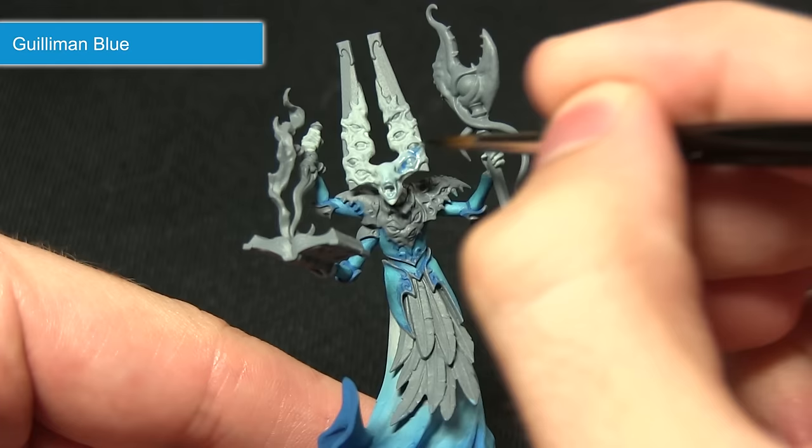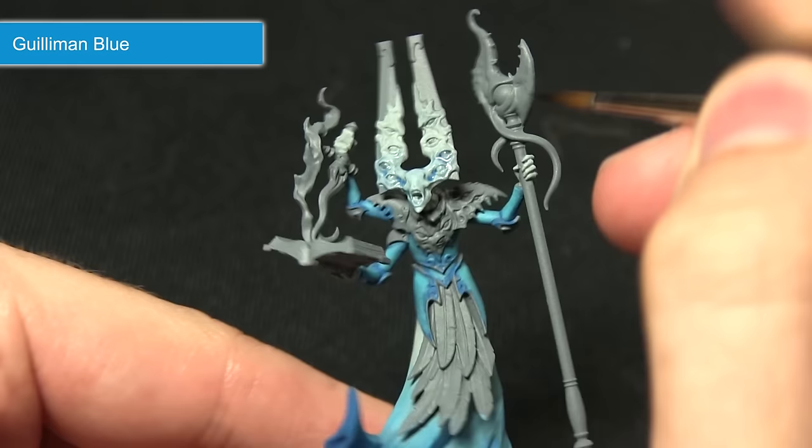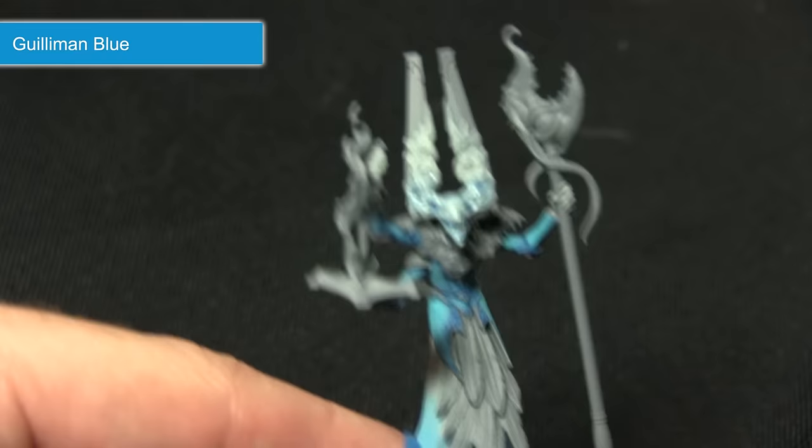For the skin I've got one part Guilliman Blue to one part Lahmian Medium — quite a watered-down wash. I'm going to be focusing this around the face and the bottom eyes, leaving the top eyes alone for now as I'll be washing over them with a pink wash. You can see it's pulling into the recesses and just giving a blue tone to the skin.